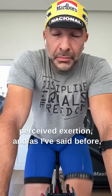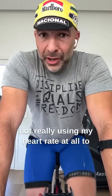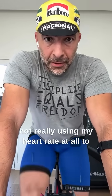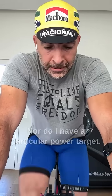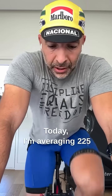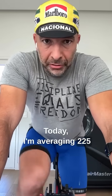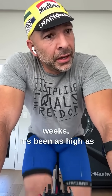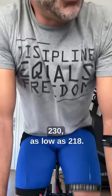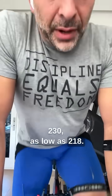As I've said before, I'm not really using my heart rate at all to determine where I'm going to be, nor do I have a particular power target. Today I'm averaging 225 watts. Over the past two weeks it's been as high as 230, as low as 218.